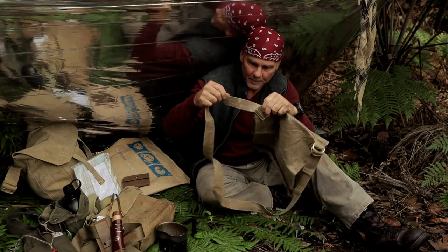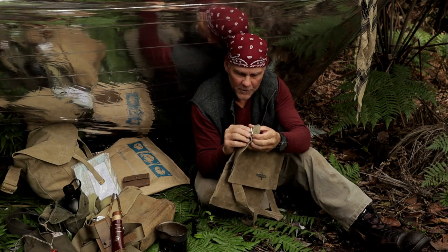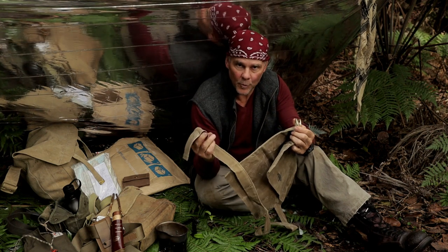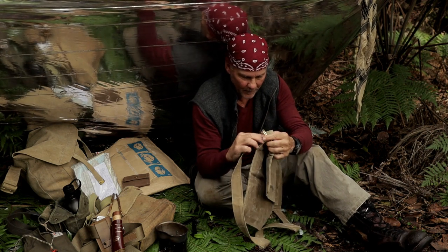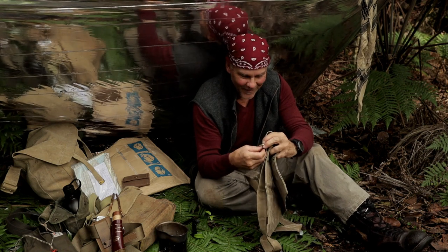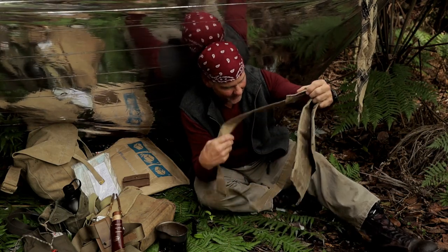It's sewn on one side there, and it's got brass d-rings on the other side, so that you can remove it. Quite nice. I sort of know this item already, because I've been really checking it out on his channel.